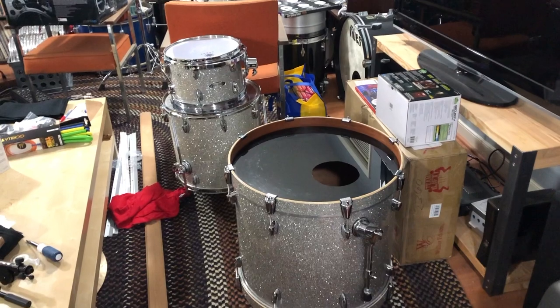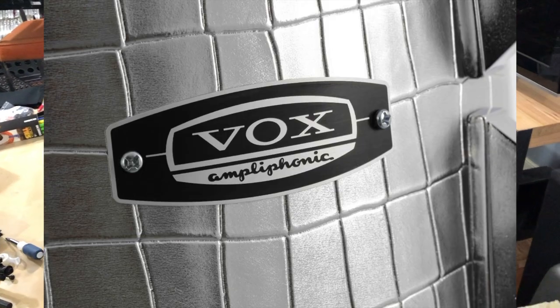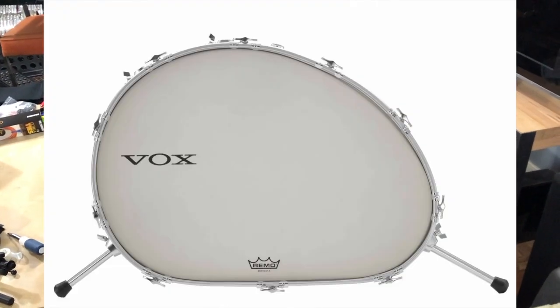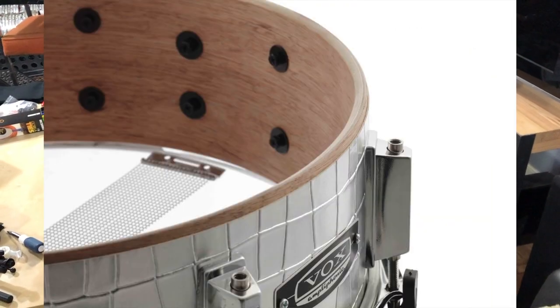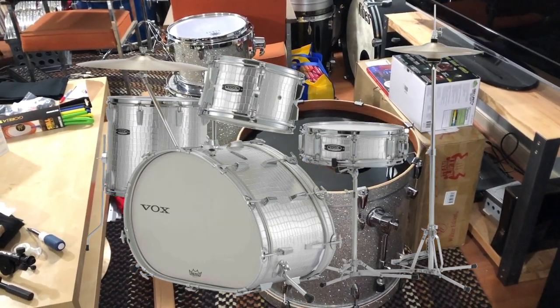Also speaking of Sakai, this year at NAMM, Vox released that they are rebuilding or re-releasing this drum for a short amount of time and building a certain amount of them, and Sakai is building those shells. That's kind of cool. If they aren't like a million dollars I might buy one or try to get my hands on one. Vox, if you're watching this, hit me up.